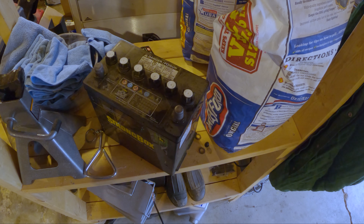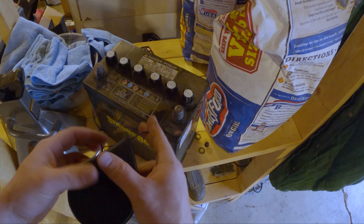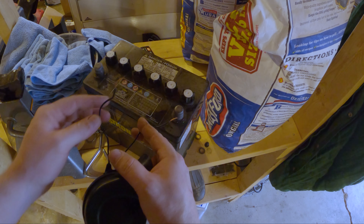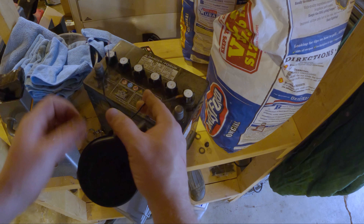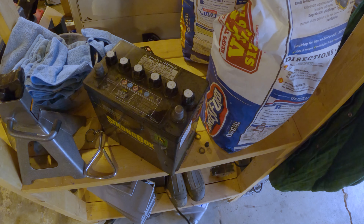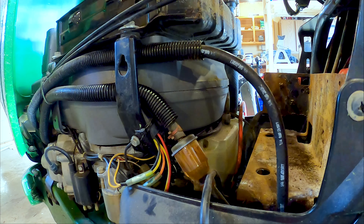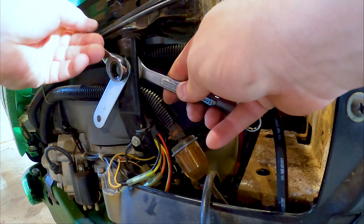Alright, now might be a good time to check to make sure the horn even works. Here we go. Alright, that sounds pretty good! I'm getting more and more excited about this project as we go along. Now that everything's tested and ready to go, all we have to do is install it and wire it up.